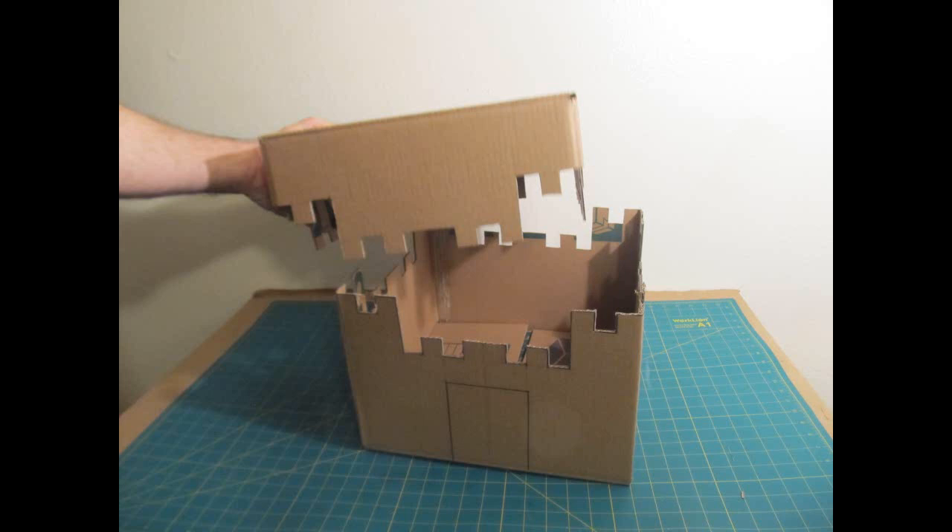I'm going to use the whole box all the way to the top, but if your box is taller than you want — say you want a nine or ten inch castle — just cut away the top. Mark it all the way around, use a template, then take the top off and you've practically got a castle just like that.